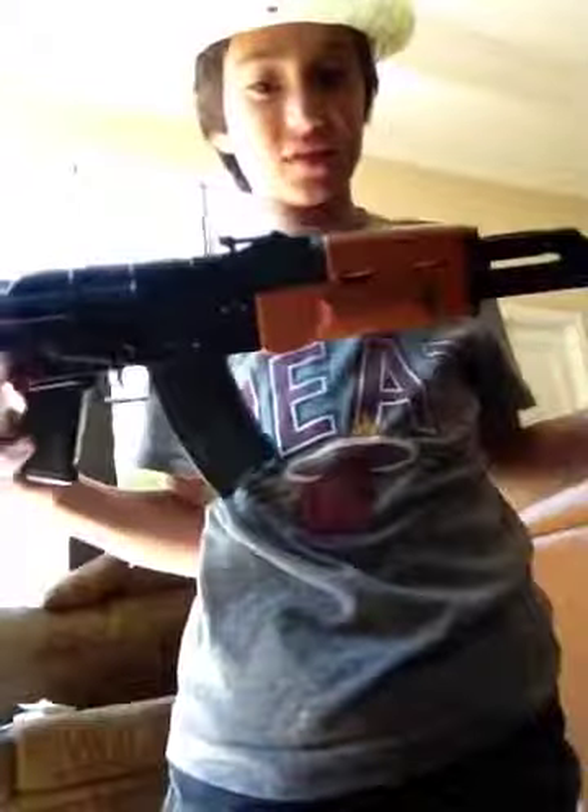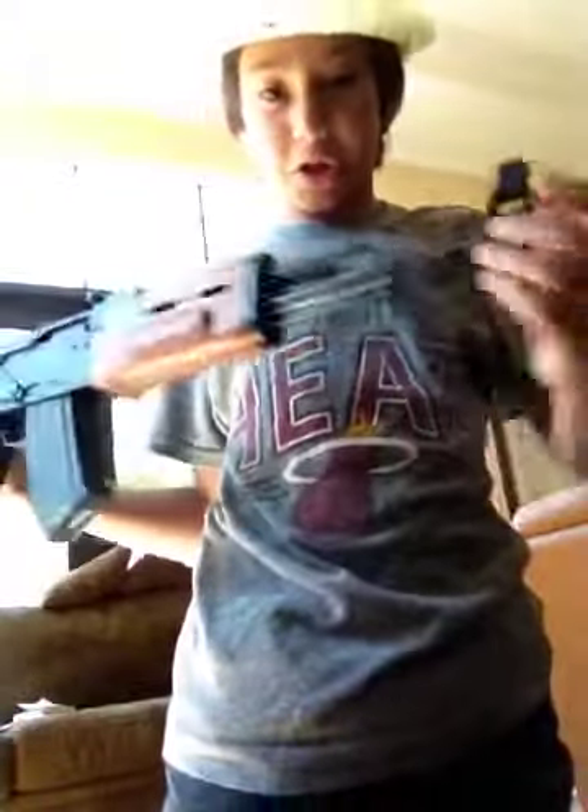This is a replica of the AK-47 from Smosh. Anyways, I want to show you something. I got new glasses that rock on me. Post in the comments to see if my glasses are good or bad. Is it good?